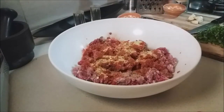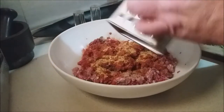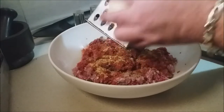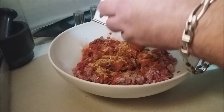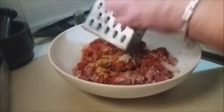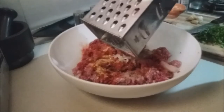Then I have half of a large onion, and I want to grate it in so it's in smaller pieces — it keeps the meat moist. Be careful not to get the big pieces in there. I'll continue grating and be right back.